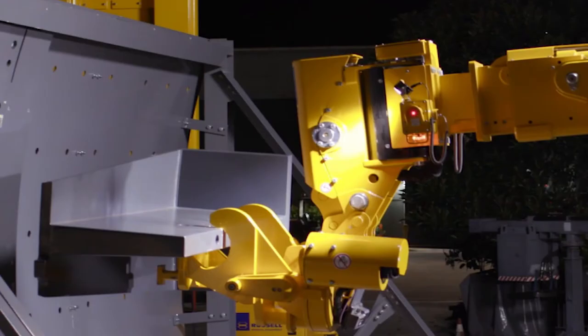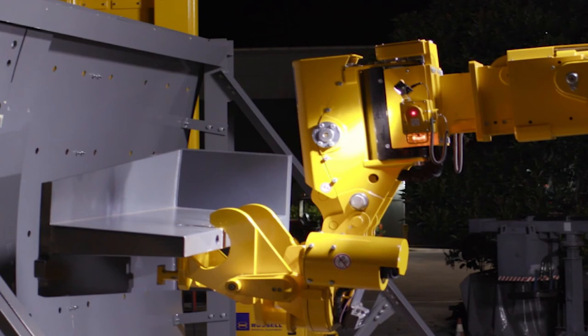For the discharge end, we've developed various tools. One is a static tool able to engage the pulplifters and grates without anybody having to sling them. We're also working on powered tools for that same activity.